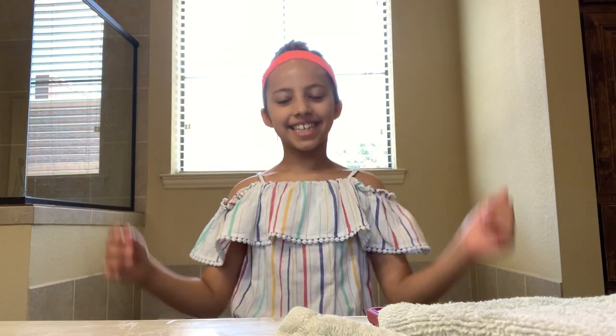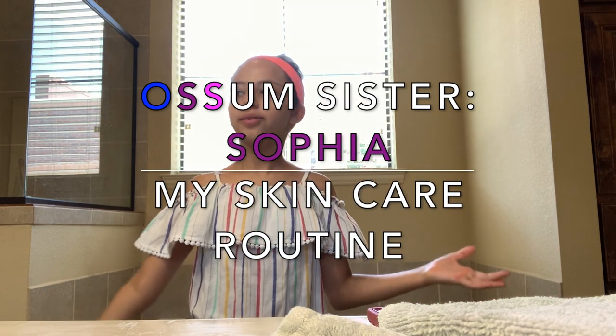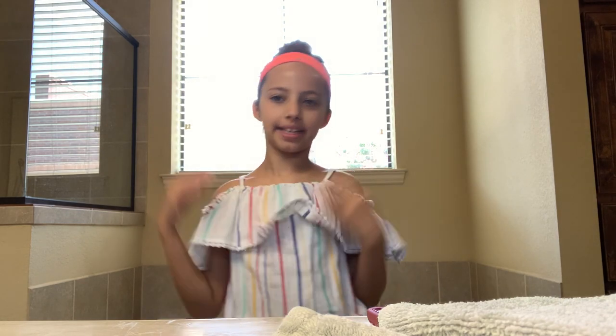Hey guys! Welcome back! Today I'm going to be showing you my facial routine. In the morning, I always do a couple of facials and I put them on so that my skin is healthy and safe.